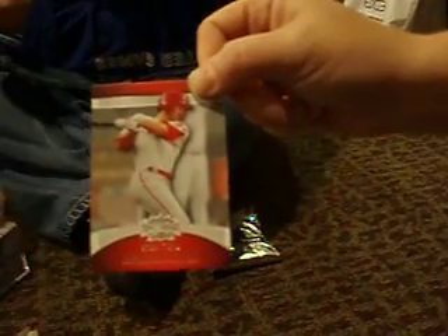Alright, pack number two, folks. We got a Rogers Hornsby base. We've got a Mickey Mantle base — pretty good, mixed there. We've got a Chase Utley base.